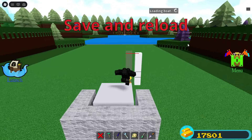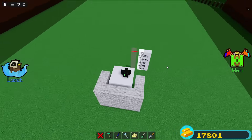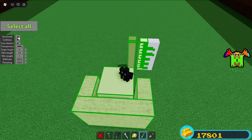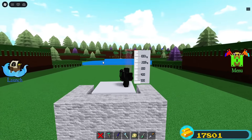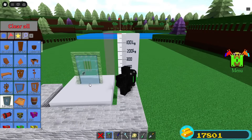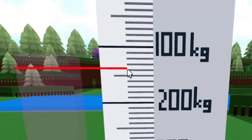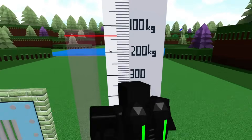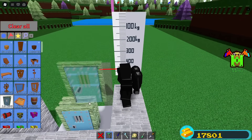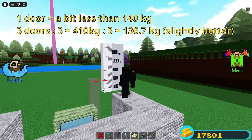Now it's finished. Just reload and unanchor almost everything — select everything except one piece of the ruler. To use it, place unanchored blocks on the gray platform. A prison door should go down to about 140 kilograms, so check if yours shows the same. Now you can weigh most items with surprisingly good accuracy. It's also better to use multiple of the same item to get higher accuracy.